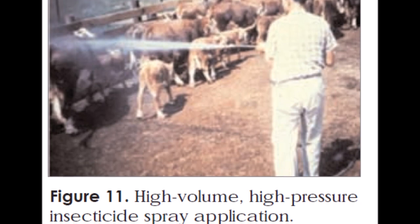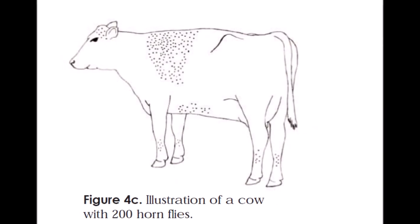pressure washer with the insecticide mixed in with the water, though that can get a little difficult to apply and manage. Basically, what you want to do is wait until the fly numbers get to that threshold of 150 to 200 and then treat. That is a method that works well if it can work out for you logistically.